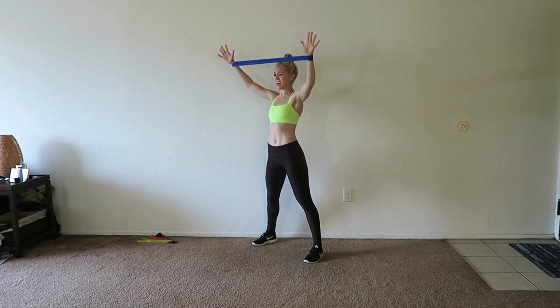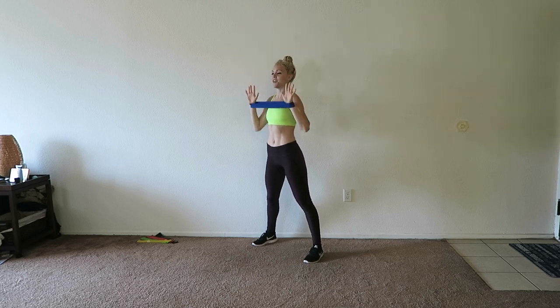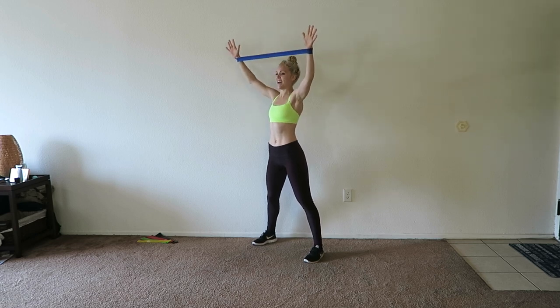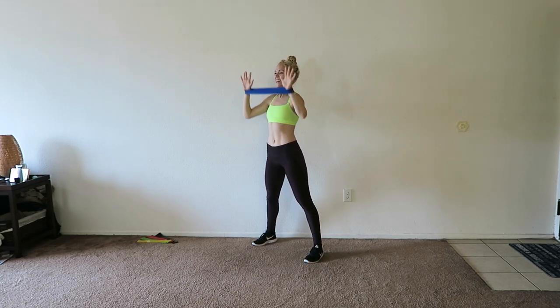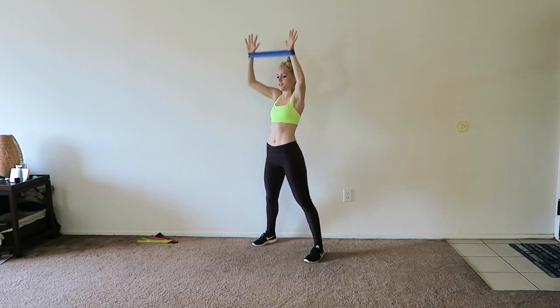Lift up, push out, in, and down. You should be feeling your shoulders by now — I definitely am, it burns straight away. You're up and out and in and down. Two more. And then you have one more shoulder exercise as well.